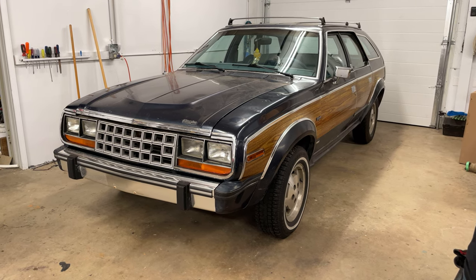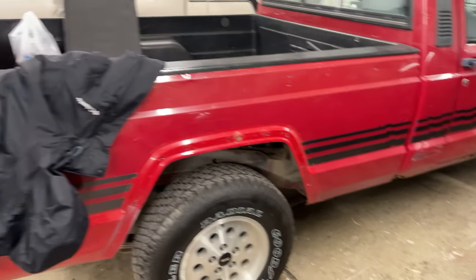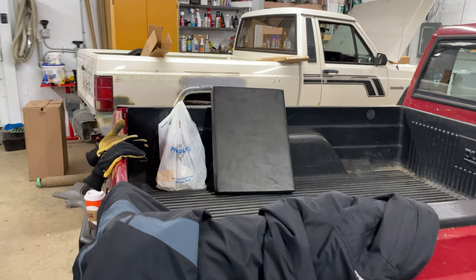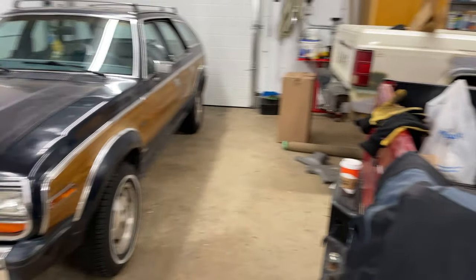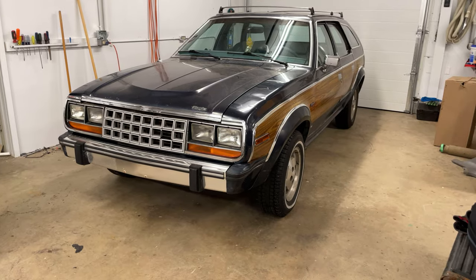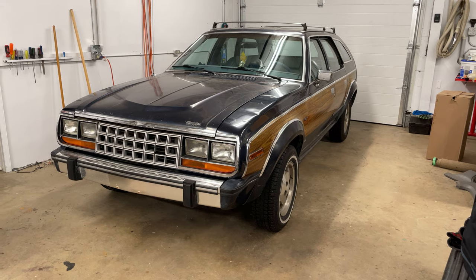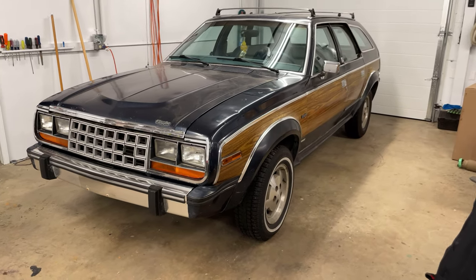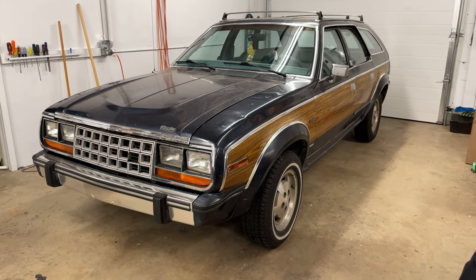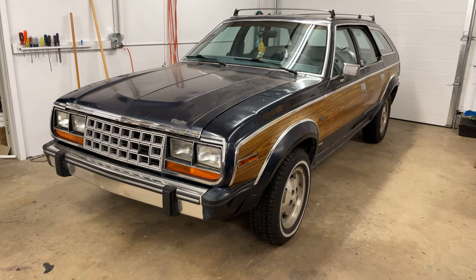With winter arriving the shop is pretty much full — we've got the Mustang here, the red Comanche, and another white Comanche over there you guys haven't seen. But specifically, what I've been working on most recently regarding the Eagle is the emissions lines — the vacuum lines under the hood. This car is pretty much stock.